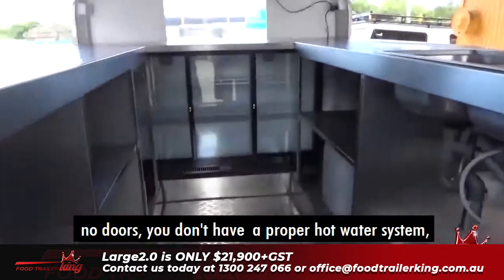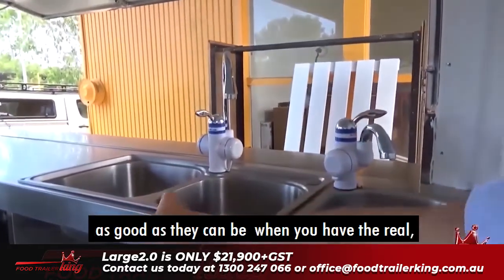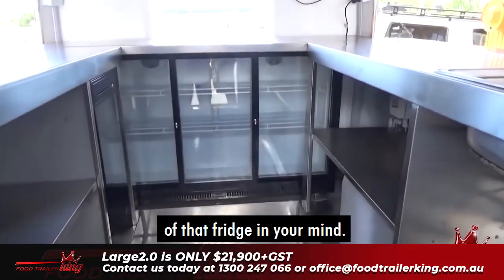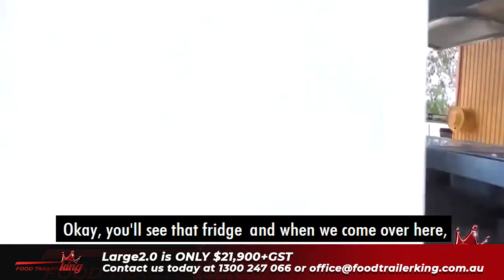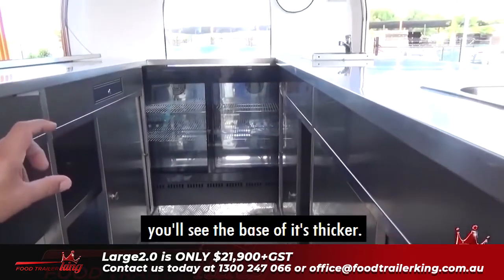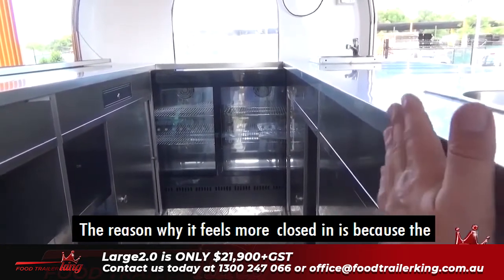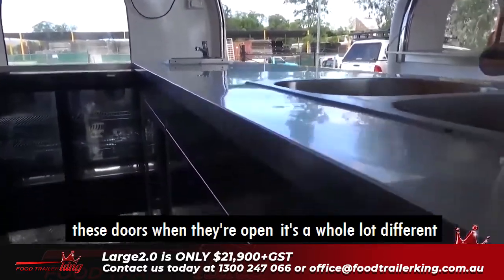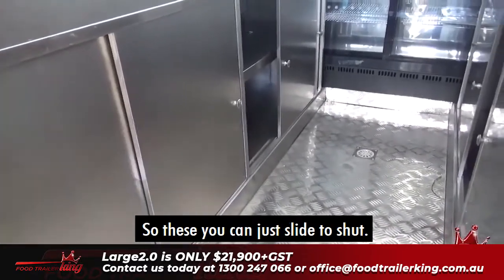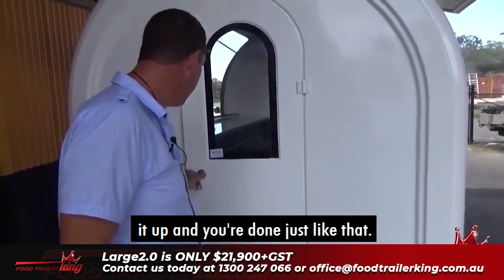On the original Large, there are no doors, so your stuff can't be secured. People would say, 'Matt, how can we secure stuff?' On the Large 2.0 you've got sliding doors — you can just slide them shut, and when you're driving along, all your stuff's in there. When you're done at the end of the day, you can lock it up and you're done.